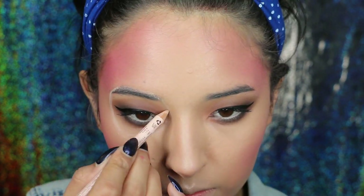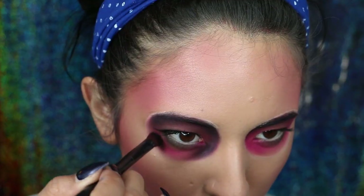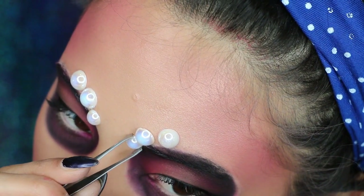Now with a white pencil or something that is not going to be so visible, we're just going to paint a guide for the sockets of our eyes that we're going to create with the pearls. And inside the sockets, we're just going to use a hot pink eyeshadow. And to give it more shade and depth, we're just going to use black and go around the edges of the socket.